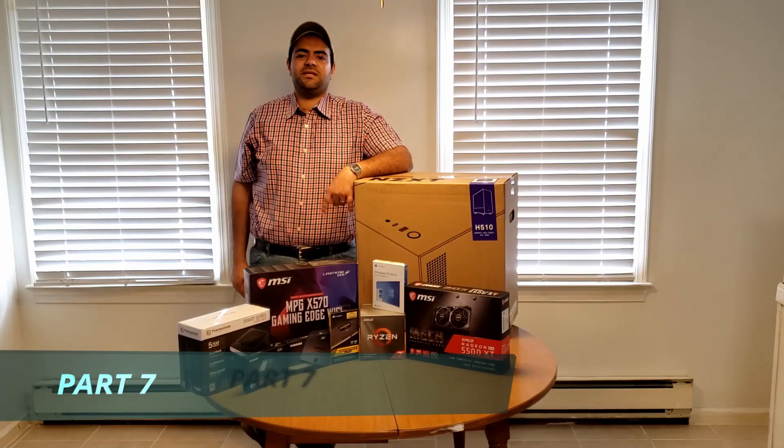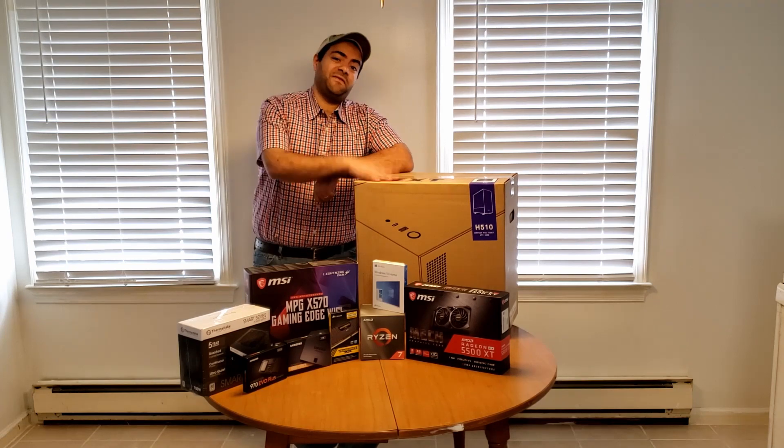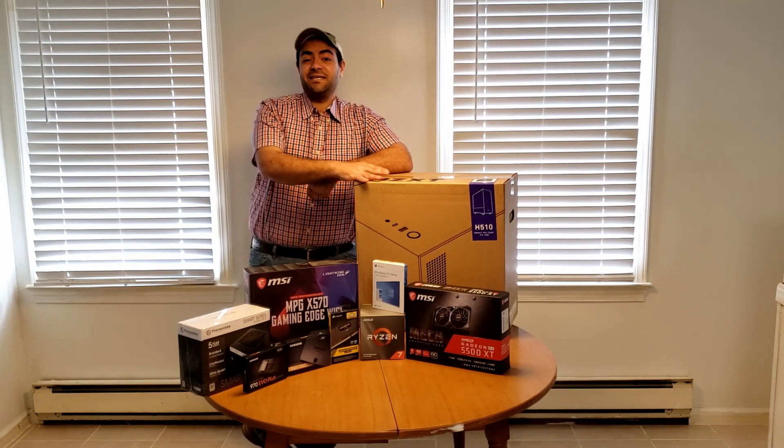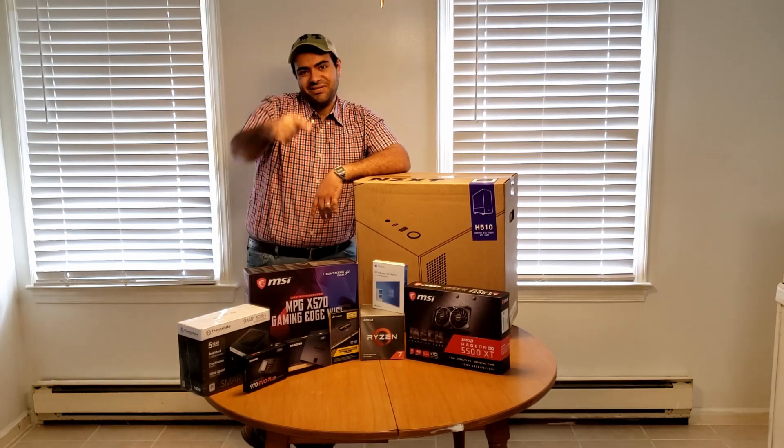What's going on everyone, welcome to EMT, my name is Emad. Today we're going to be building my very first PC. Is this going to be an epic fail? Let's find out. Stay tuned.